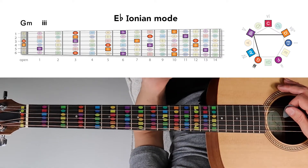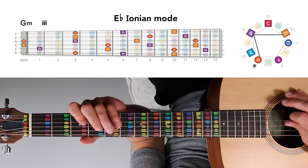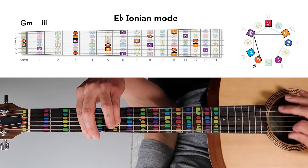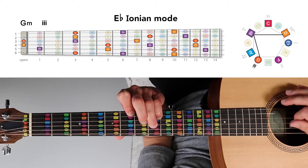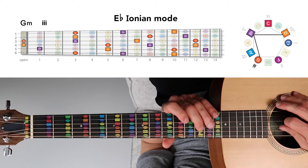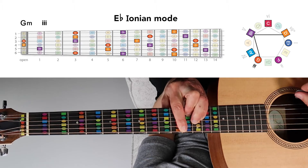Then we have G minor, the minor three chord in this mode, which combines notes G, B-flat, and D. We've got a G minor chord here. You could also play G, B-flat, and D to play a G minor chord here. And also up here, we could play G, B-flat, and D to play a G minor chord way up here.